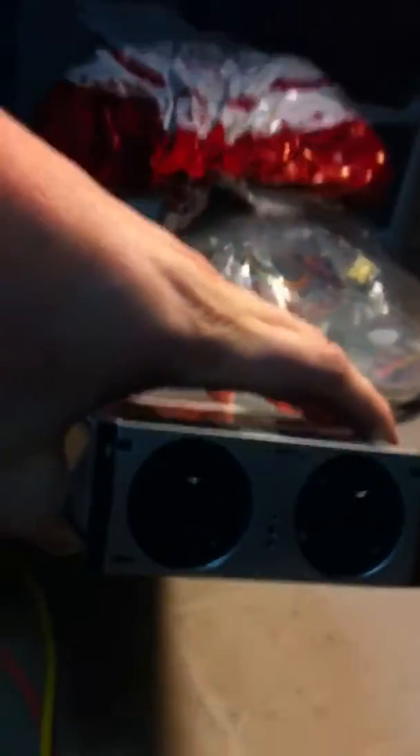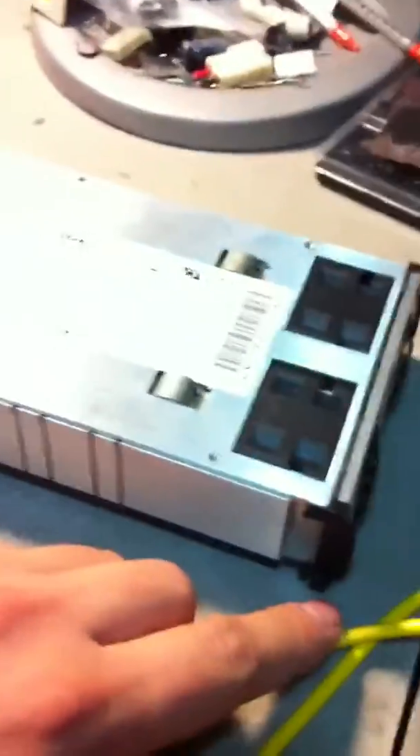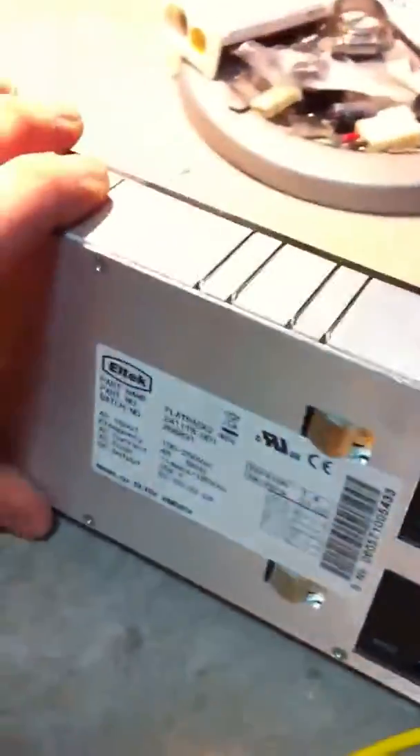This is a phenomenal power supply. It's got thermal protection, so when you have it under load and it starts to get warm, it'll automatically adjust the fan speed. It's very strong. These two little fans may not look like much, but they're huge — you can see how thick they are on my fingers. It blows through the entire supply. It's a very well-designed supply.